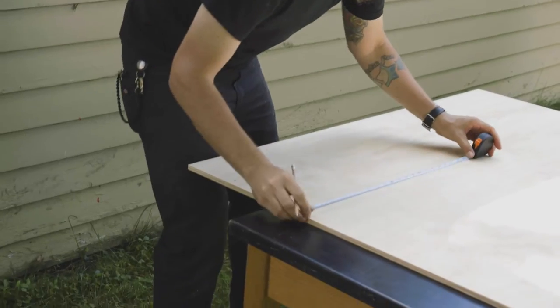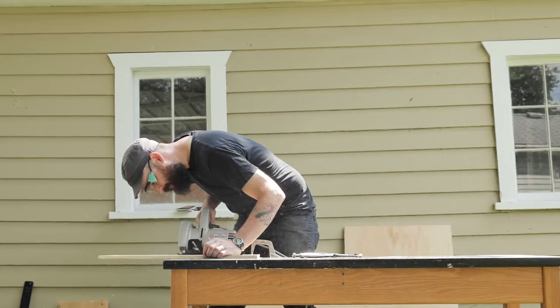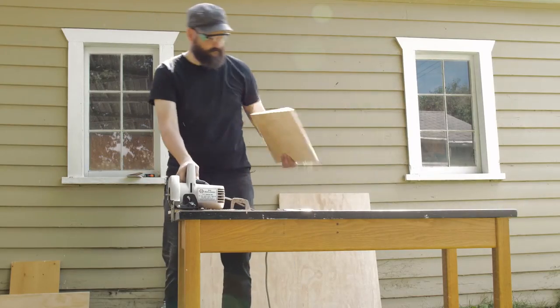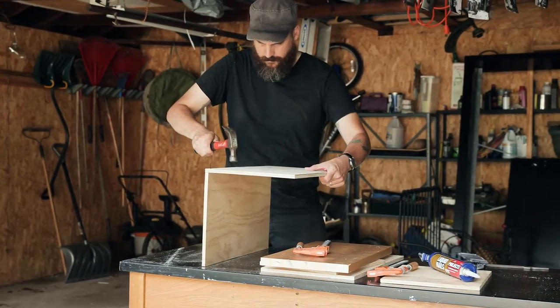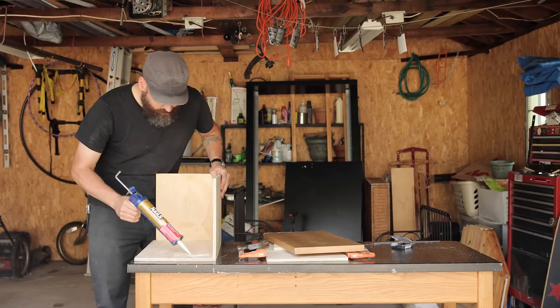Watching the guys in Afghanistan put one of these things together, they would look at somebody else's camera to maybe take some measurements or get an idea. And then in really basic workshop conditions, they'd put one of these things together. Every one ends up being its own thing — it truly is a craft-built machine.